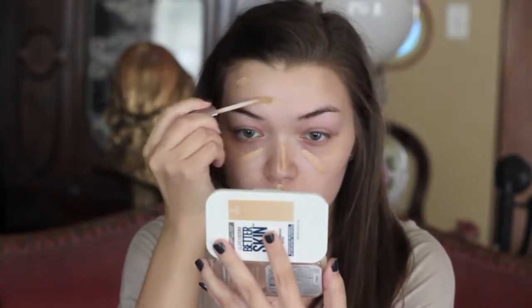I am starting off with my foundation primer, which is the Smashbox Photo Finish Foundation Primer Water. I love this foundation primer because it is just super hydrating for my skin. It gives my skin a nice, healthy glow.